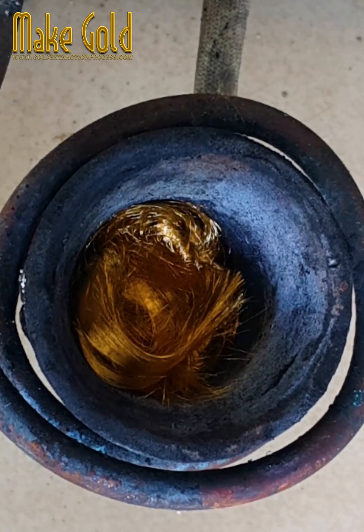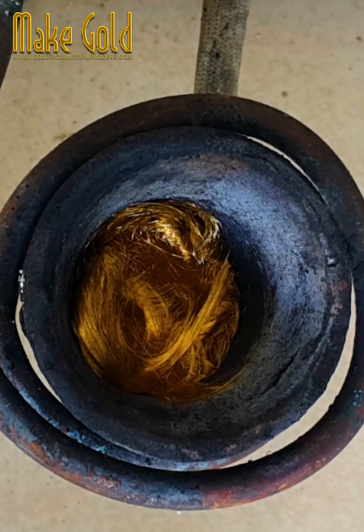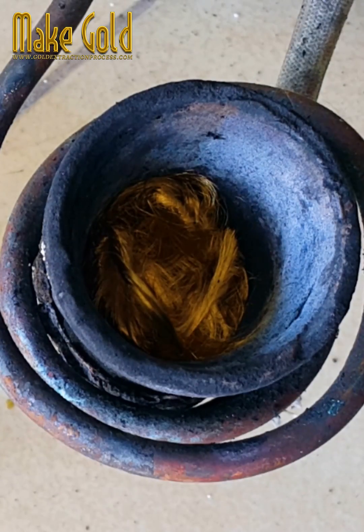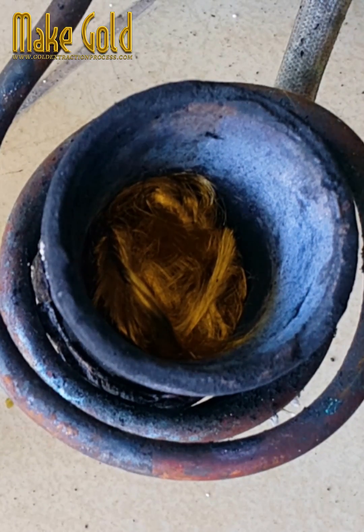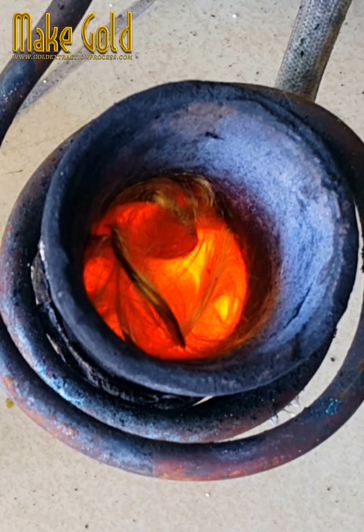Gold has several benefits which make it the preferred material for bonding wire. These benefits include high electrical conductivity, good corrosion resistance, and the capability to be bonded in position in an ambient environment.